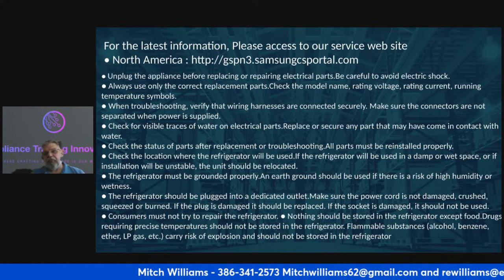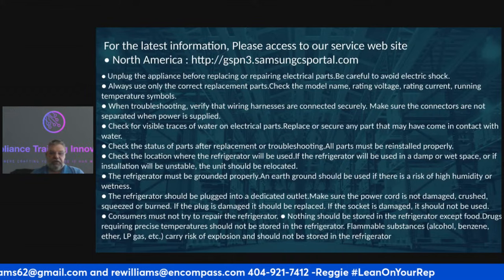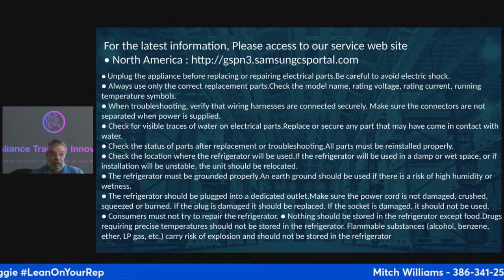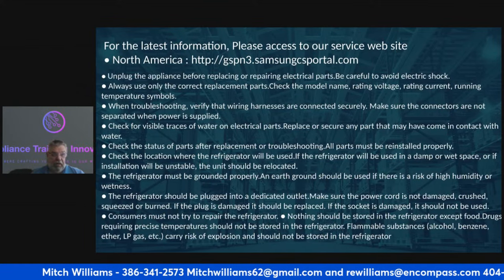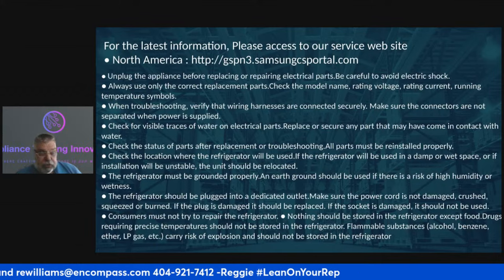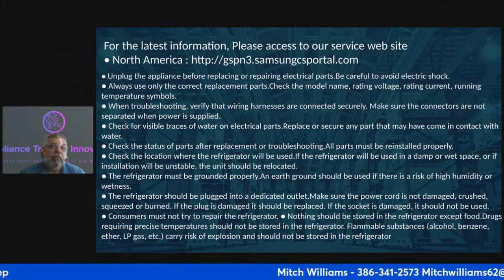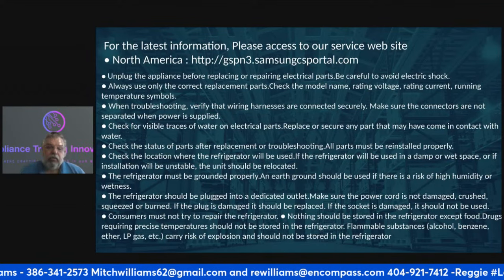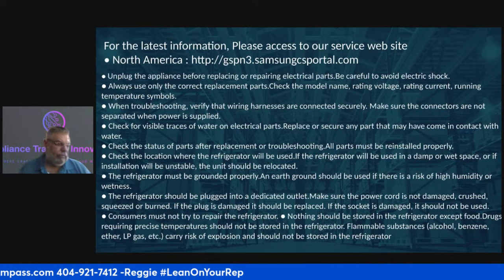Always use the correct replacement parts from a reputable dealer. Don't buy gem line — those parts are not OEM specified. Get them from Encompass. When you use EasyStock with Encompass, you can order parts right on the app and get an update on where the part is. If you're buying your parts from Encompass and you've got the volume, you can work with them to get a discount. When troubleshooting, verify that wiring harnesses are connected securely.